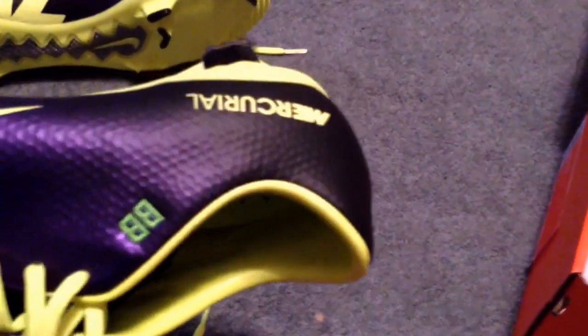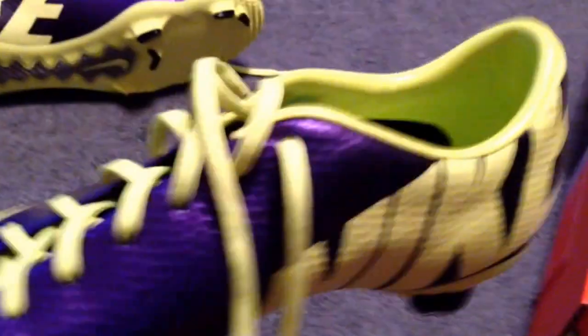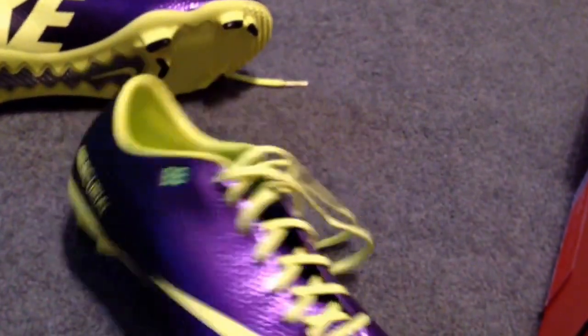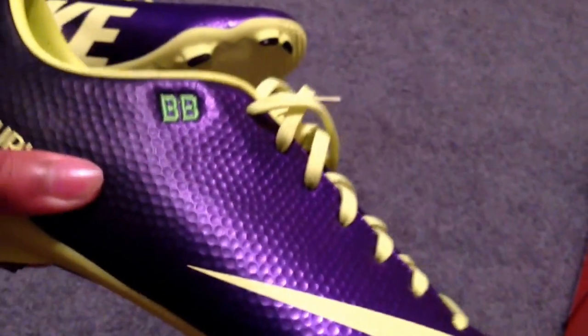But they do have something here that looks a bit like carbon fiber. The sole plate's pretty nice — all the graphics. Can't wait to try these out. I love the little personalization right here, so nice.